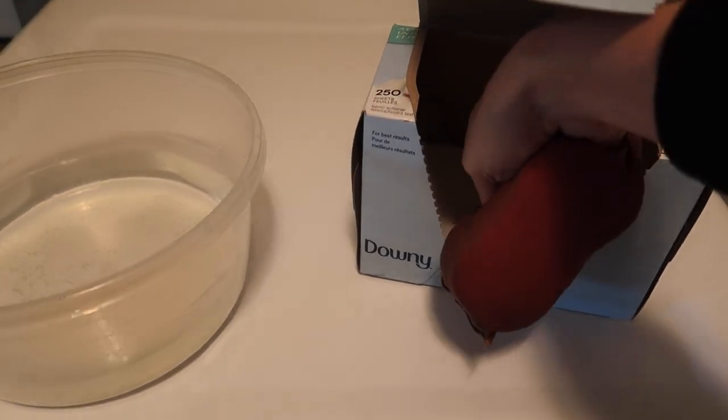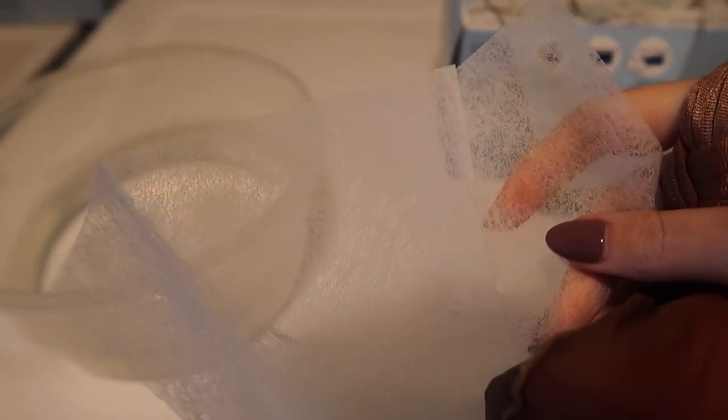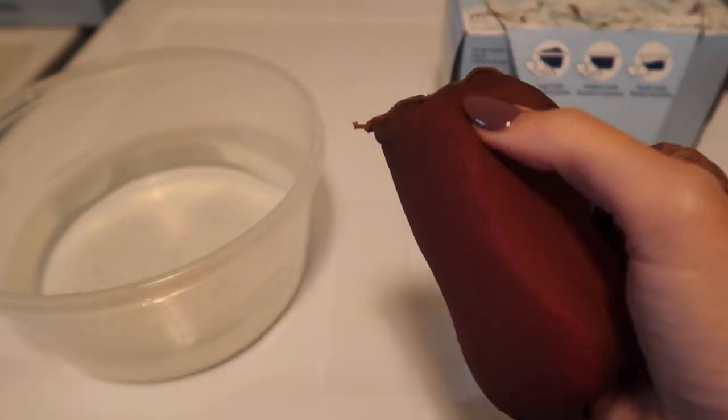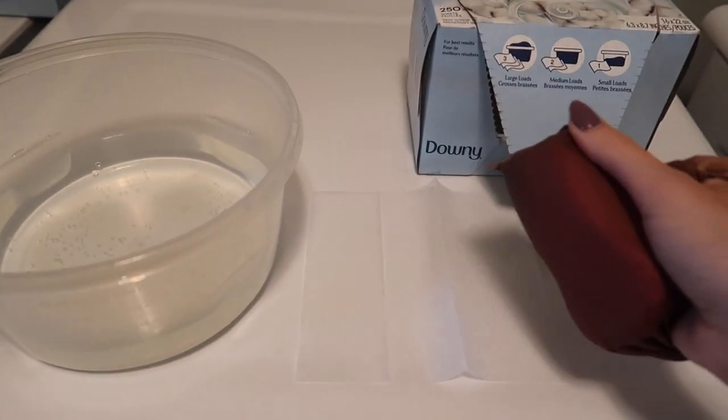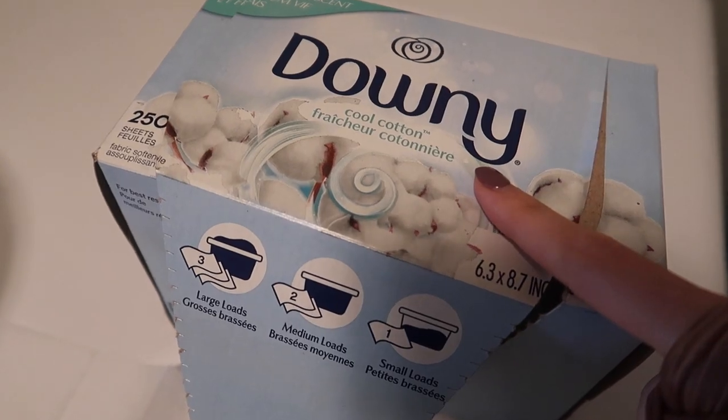This concept is very similar to using dryer sheets to clean certain things. Can you see the texture here in the dryer sheet? Pretty similar to the pantyhose or tights, and all the chemicals that are on these dryer sheets — they do smell amazing.